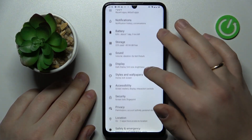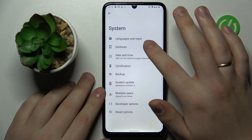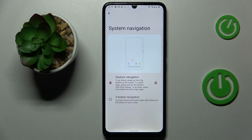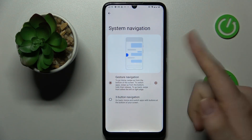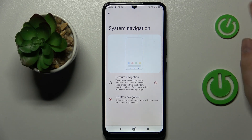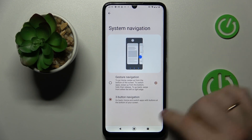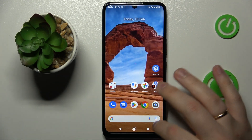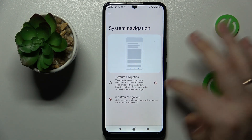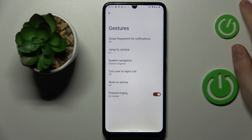The next configuration is located in the system category of settings — go into gestures and then system navigation. As you may have noticed, I've been using gestures to navigate through the system. But if you prefer the classic three-button navigation, you can switch the system navigation type here. I'm more of a gestures person myself, so I'll set it back, but there is nothing wrong with using the three buttons.